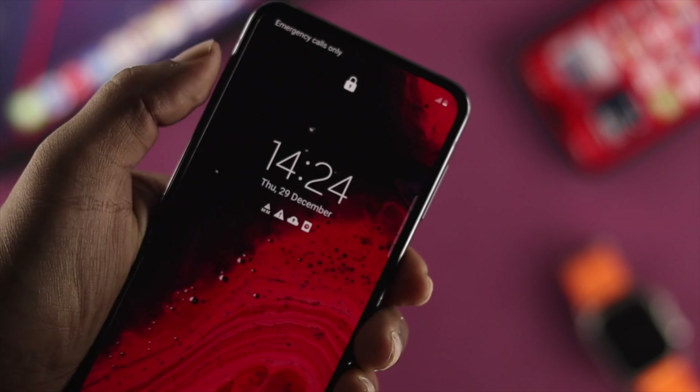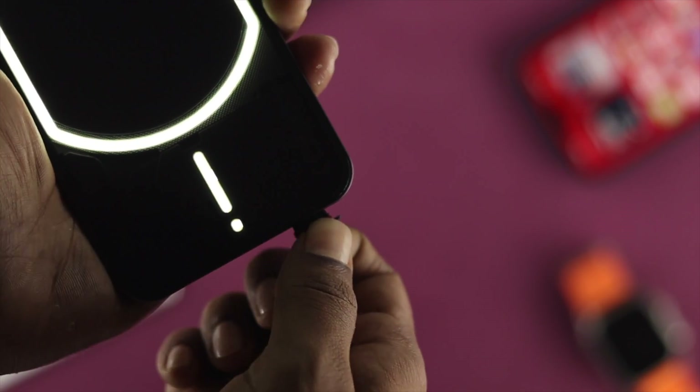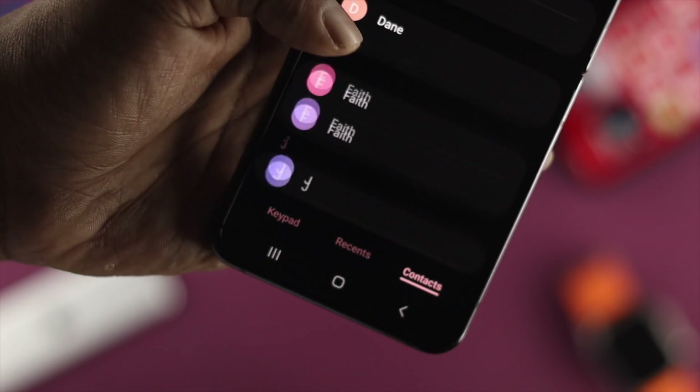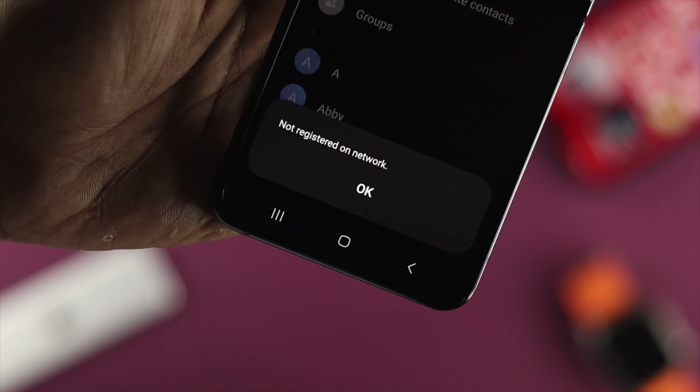Now let's say you inserted your SIM card but still have the same problem. The next recommendation would be to grab that particular SIM card and use it in another device if you have one. If you put that SIM card in your other device and still get the same result, that could mean you have a problem with the SIM card itself.